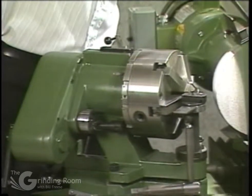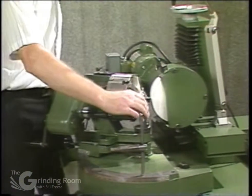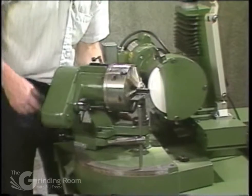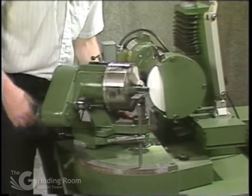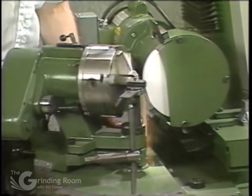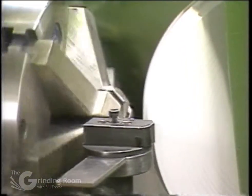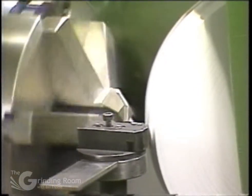So I bring the grinding wheel into position. Bring it in close using the in-feed and cross-feed. Switch on. Then just in-feed as you're turning the crank. Just keep your crank moving at a fairly constant speed, feeding in about one or two thousandths for every time you turn the crank. And once you have the drill ground, just turn it over slowly and let it spark out.